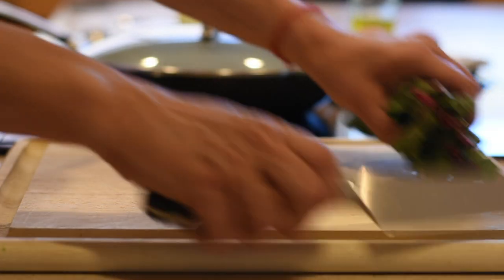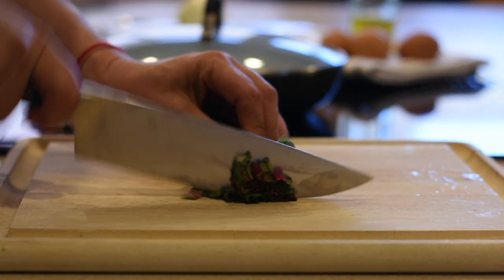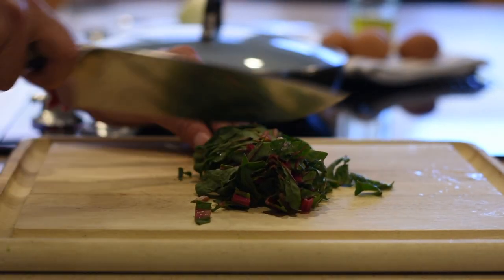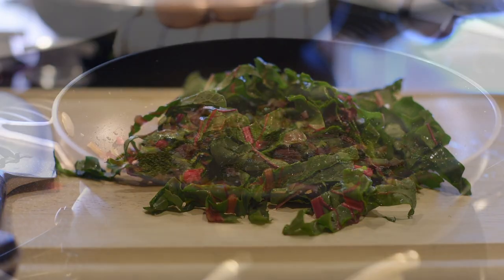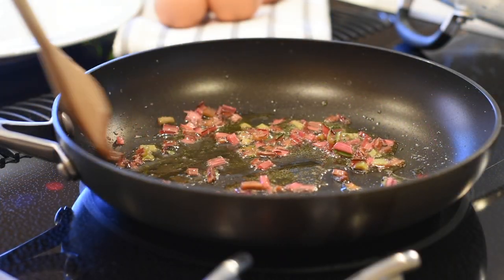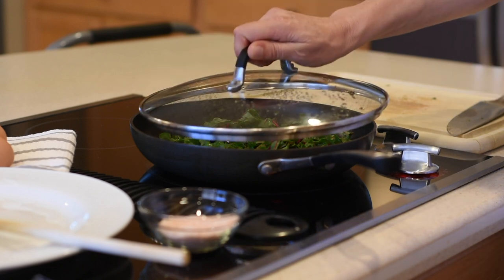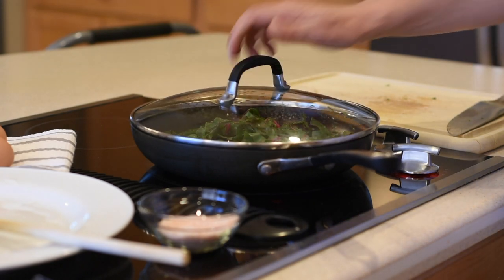And while we're waiting for the stems to sauté, we will slice the Swiss chard leaves. It's been about five or six minutes now, so I will add the Swiss chard leaves to the olive oil, cover it again and sauté for another ten minutes.